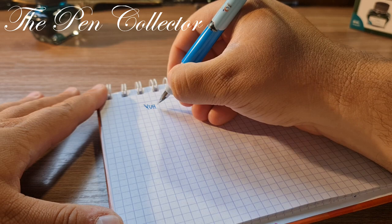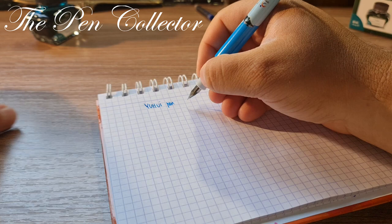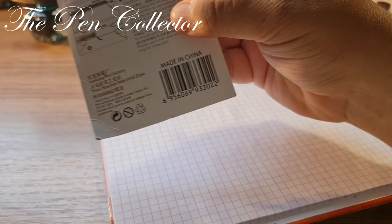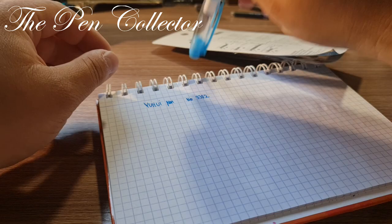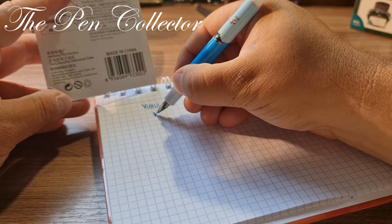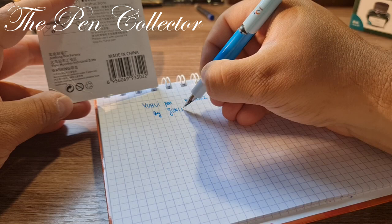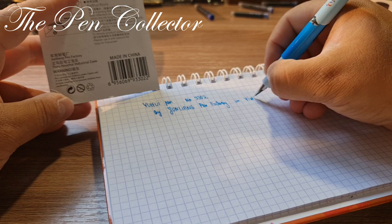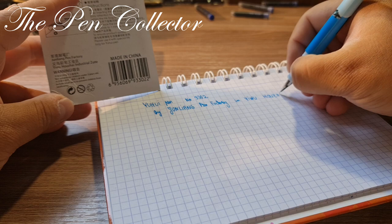Yu Hui pen, number 3302. It is — oh, a sign that it doesn't cap very well, so I will use it uncapped. This is a product made by the Zhun Liang Pen Factory, located in the Jih Hay Zee industrial zone.